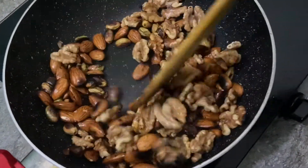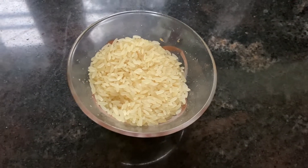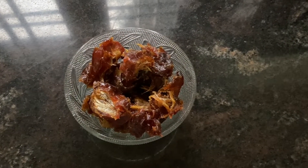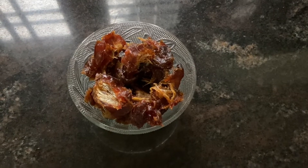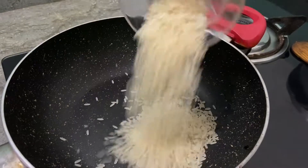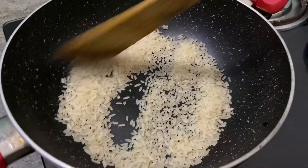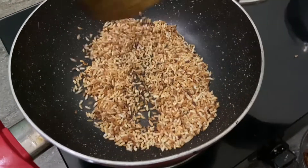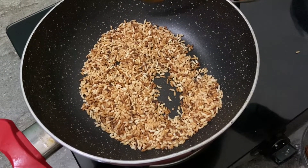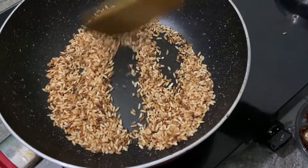Now let's mix it in. We have to mix it in a little bit. Then we add dates — the dates are used as the binder. Now we need to pour this syrup and mix the nuts together.